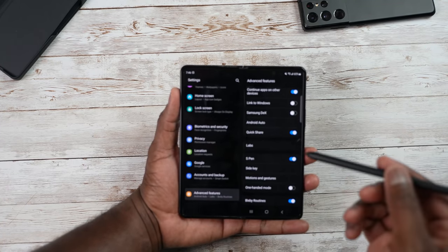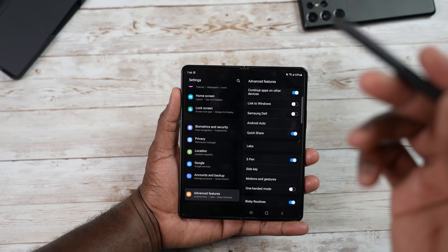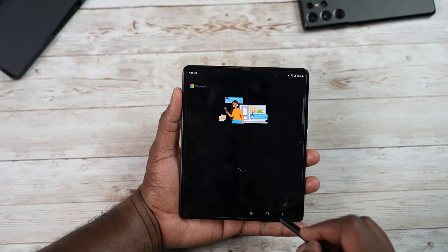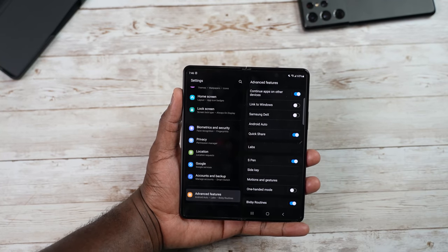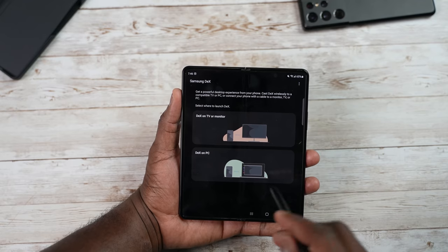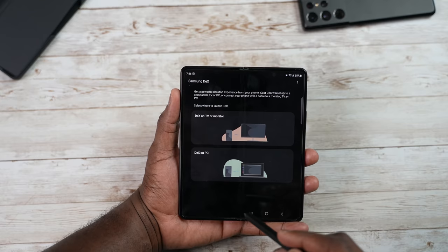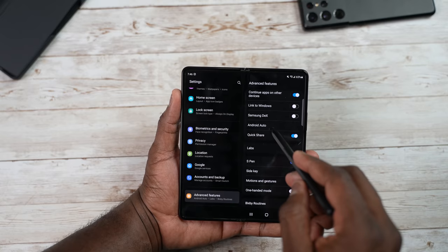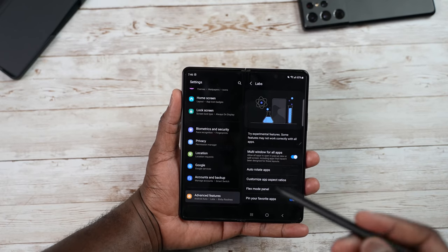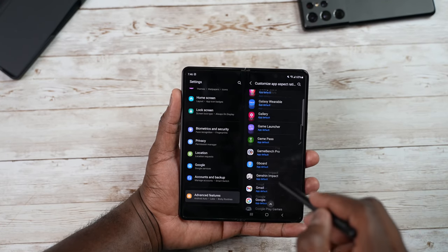Scrolling to Advanced Features, you have Continue Apps on Other Devices to move app functionality from one Samsung device to another. Link to Windows links the phone with your desktop or laptop PC. DeX is built in — you can use it wirelessly to a TV, monitor, or PC. You also have Android Auto, Quick Share, and Labs, which enables multi-window for all apps and lets you customize aspect ratios for selected applications.